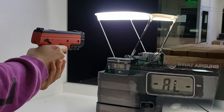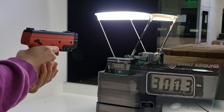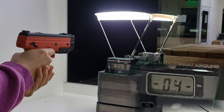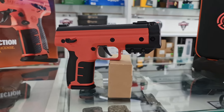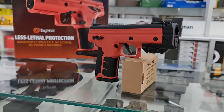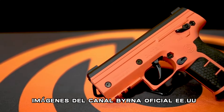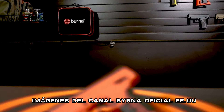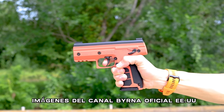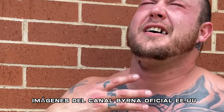Ahora realizaremos una prueba de velocidad en el polígono para verla en acción. Las pistolas Virna son el claro ejemplo de una excelente relación precio-calidad. Son las más elegidas en los Estados Unidos y están fabricadas bajo los mejores estándares. Si estás buscando una pistola disuasiva de primer nivel, con gran alcance y potencia, las Virnas SD son la mejor elección, ya que son alabadas por las mejores y grandes fuerzas de seguridad en todo el mundo.